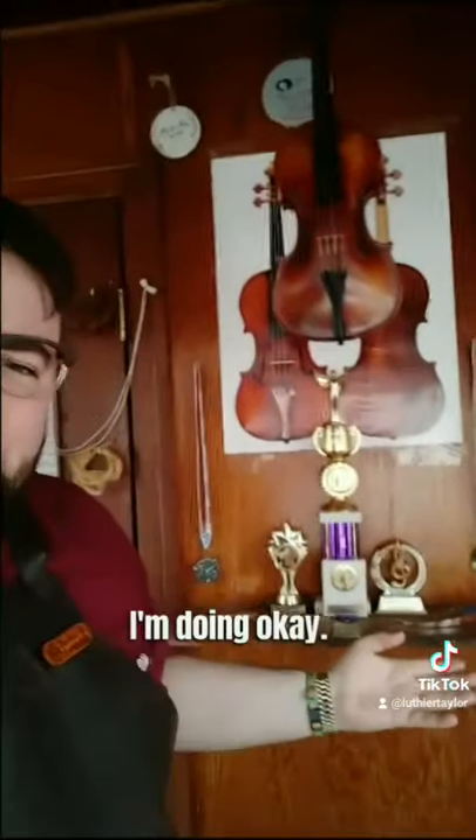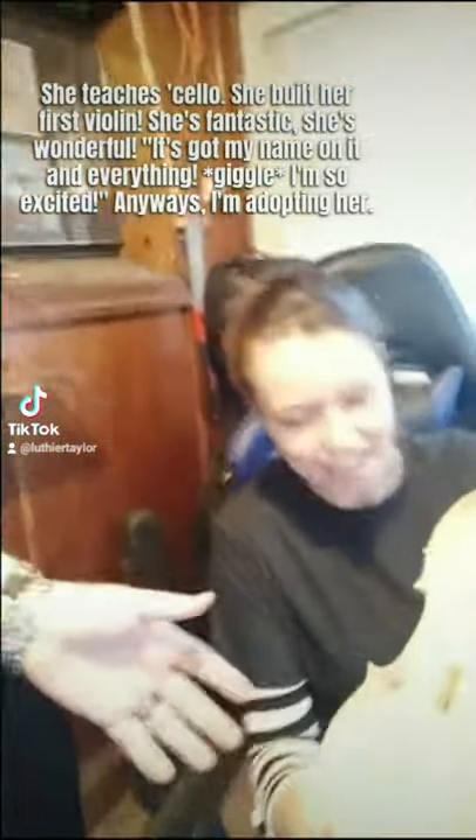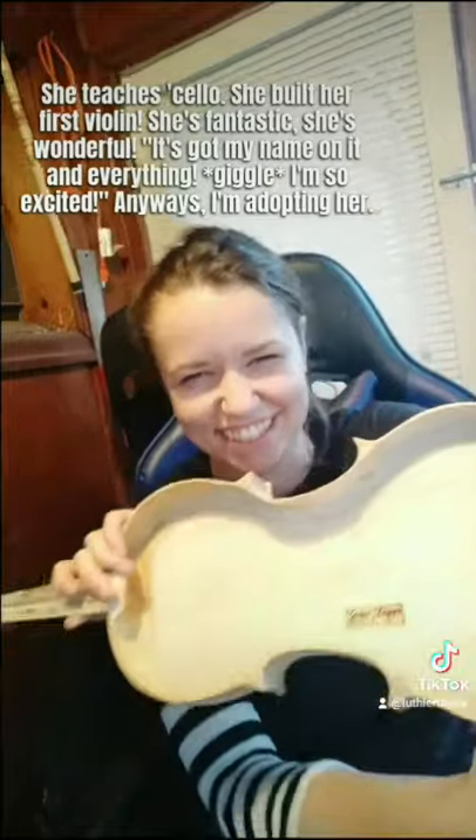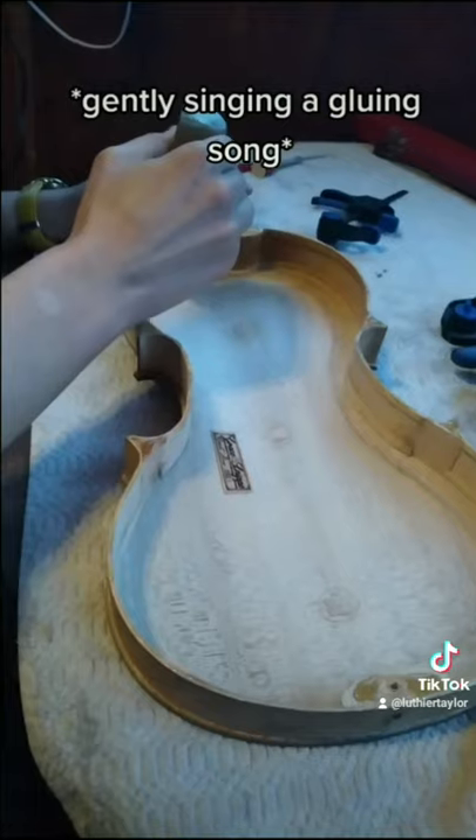I just had to quickly introduce you to my apprentice. This is Grace — she's wonderful. She teaches cello, she built her first violin, and it's got my name on it. I'm adopting her. Here she is gluing it together.